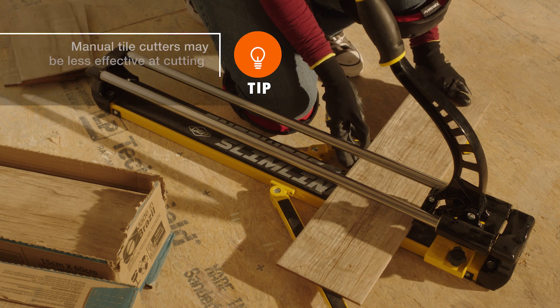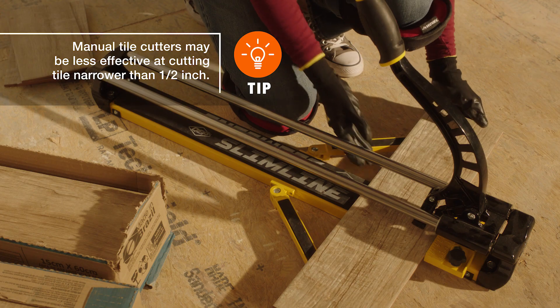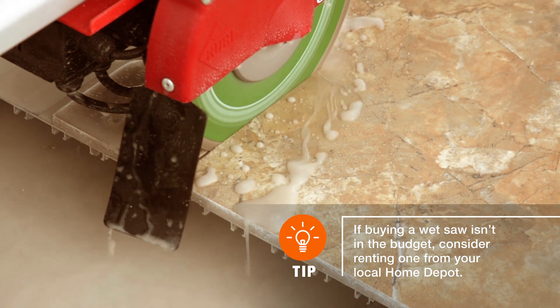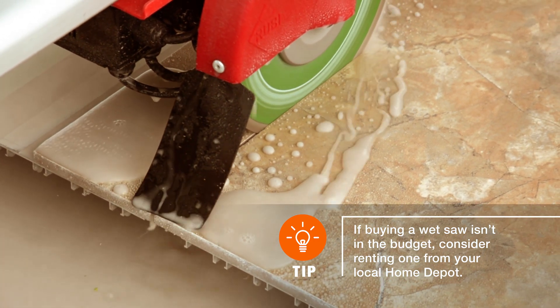Manual tile cutters are ideal for smaller jobs using ceramic tile and those that require mainly straight cuts. Wet saws cost more but save time on large projects where precise cuts around cabinets, drains, and wall outlets are required.